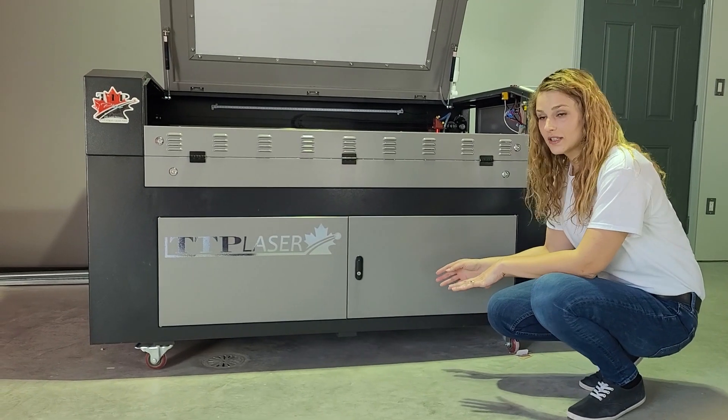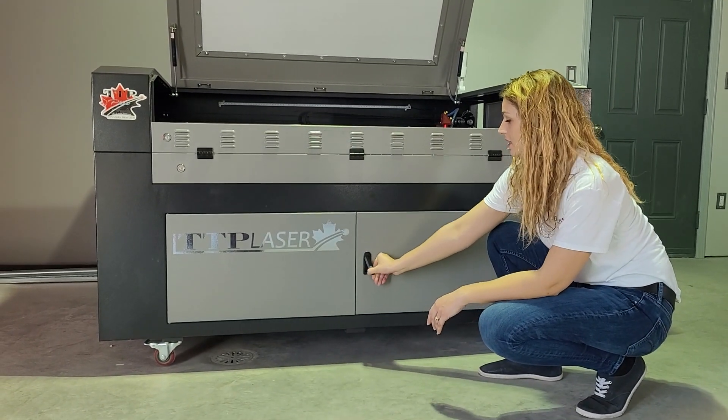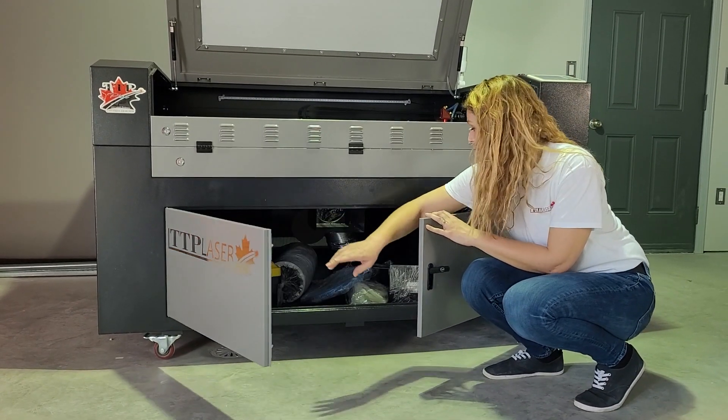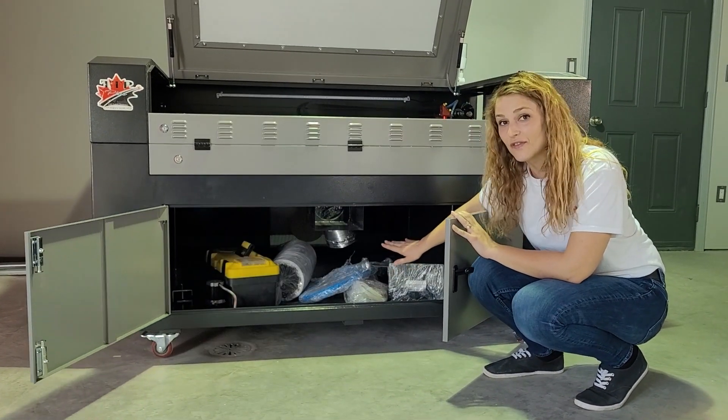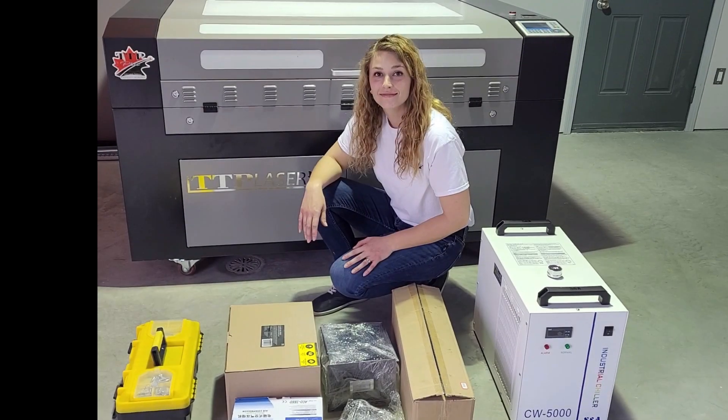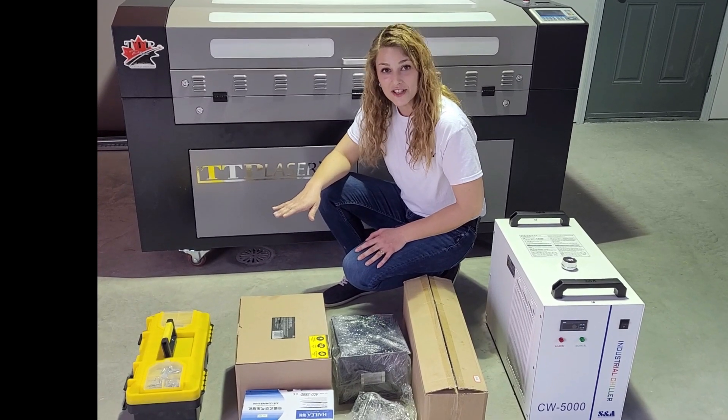You're going to find the rest of your accessories underneath. You can access them through the front doors; there are also side and back doors to access them as well. We're going to take everything out and go over everything that your laser comes with. Here we have everything unpacked — we're going to go through each item and identify it.